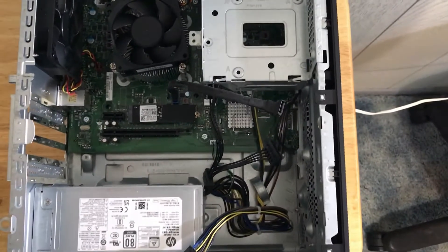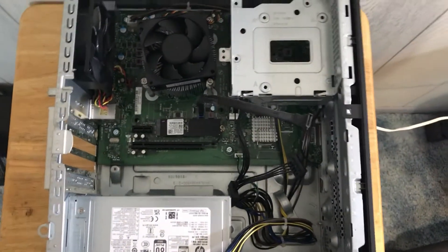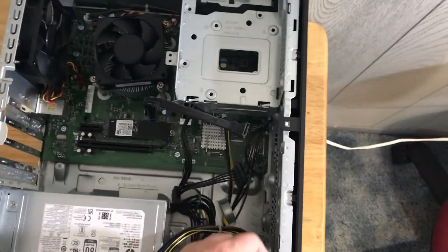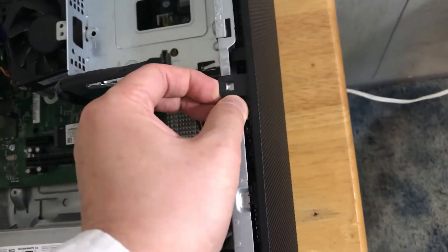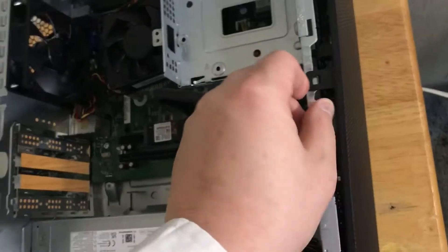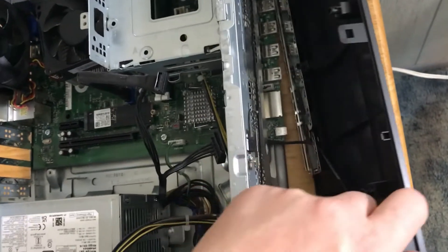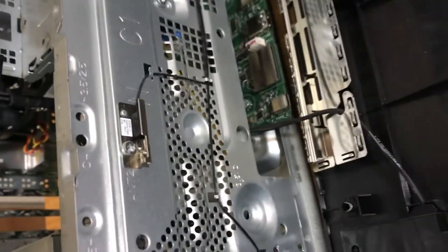Now from here we can see the inside of the computer. I already removed the video card for another purpose. Step three: we need to remove the front plastic PC cover by pushing it out a bit. Make sure you don't pull the whole thing wide open because there's a wire for the green LED light right here. This way it will work fine.